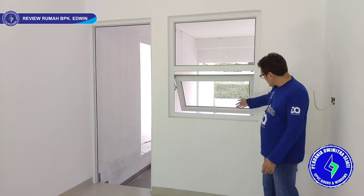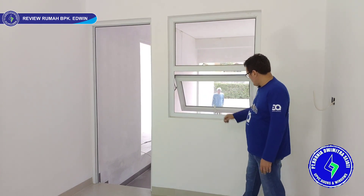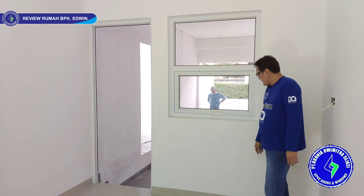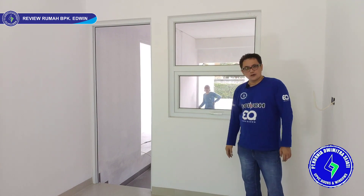Kalau jungkit, bukaannya seperti ini. Ini sudah stop — stop maksimal seperti ini, 45 derajat. Tidak bisa lebih lagi kalau jungkit. Nutupnya: tarik, putar handlenya, langsung kunci. Sistem kunci kita pakai multiple lock di bagian bawah — ada tiga titik kuncian, jadi lebih rapat dan lebih kedap suara.